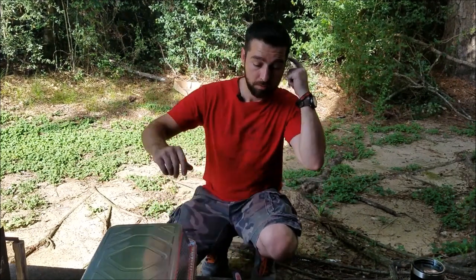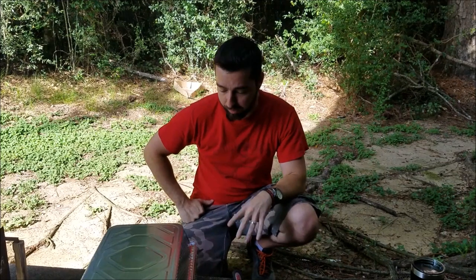Hello everyone, welcome to the Bearded Hobbit — or welcome back if you're a subscriber. Today is adventures in apartment life. We're currently waiting to move into a new home, so we're in an apartment.